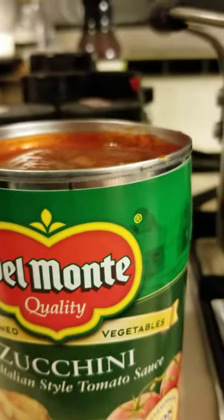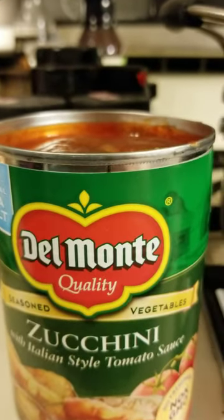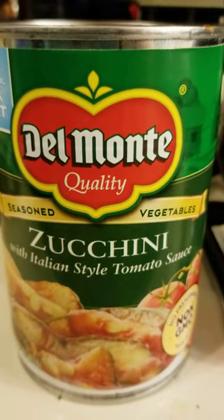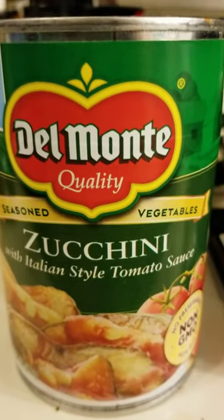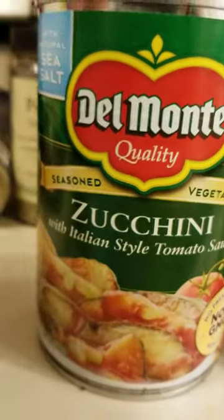Hey YouTubers, it is time for another product review with Cupcake Zinger. I would like to show you a new product — well, it may be new to you, not new to our family. Obviously it is Del Monte Zucchini with Italian Style Tomato Sauce, and it is made with sea salt.